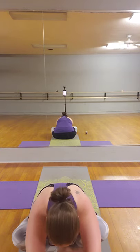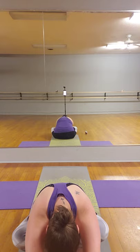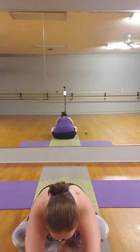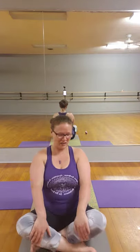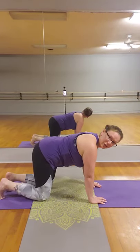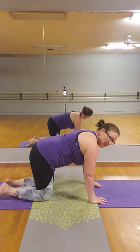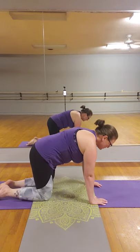Exhale, slowly release, walking the hands forward, bringing your head down. One more breath here, and slowly walk your hands back in. From there, we're going to come into a tabletop position — hands underneath the shoulders, knees under the hips. We're going to lower the belly with control as we inhale, and then exhale, round the spine.